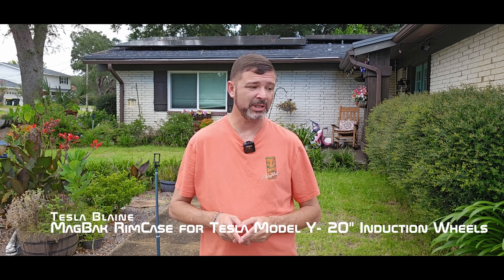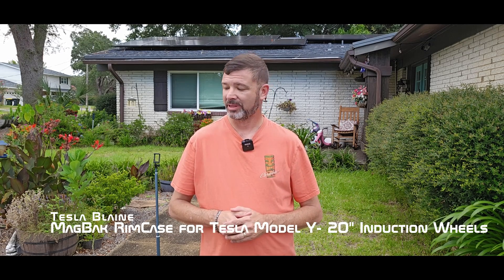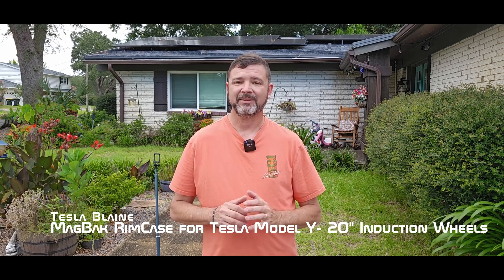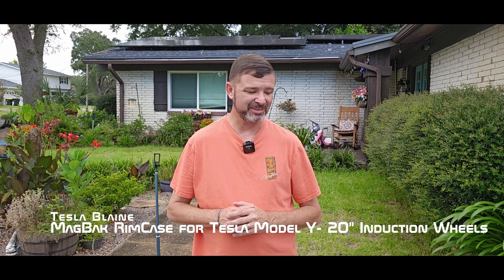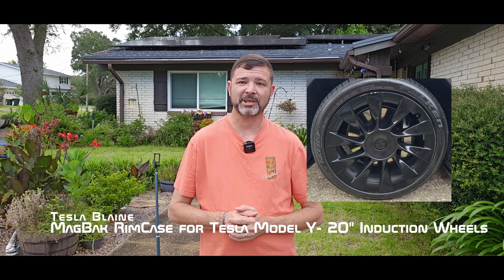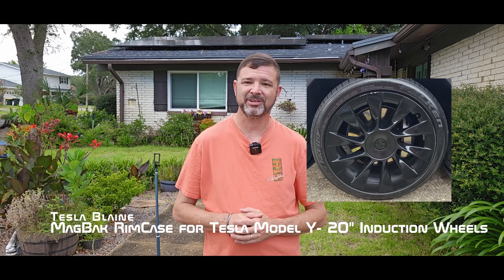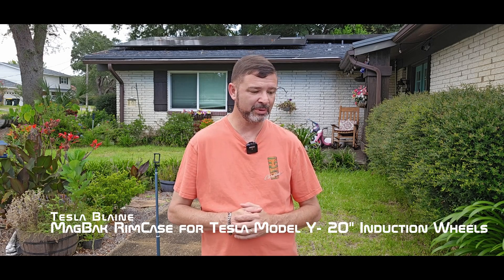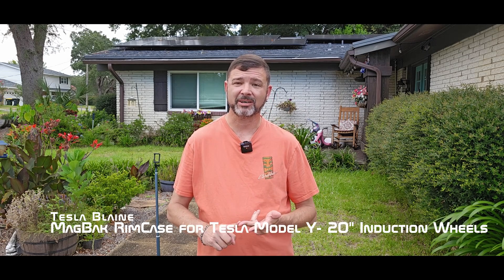Hey guys, Tesla Blaine here, I'm back again. Today I've got something that's been bugging me for well ever since I got this car. I've got a 2020 Tesla Model Y with the induction wheels, and one thing I will tell you with these wheels that I have a problem with is called curb rash. Curb rash happens when you make your turns a little too sharply and you hit that curb, or you're pulling into a parking spot and you run up a little too close and it tends to scratch your rims. I've had some issues with that — my wife's driven this car, my daughter's driven this car, I've driven it. We got 73,000 miles on it right now.